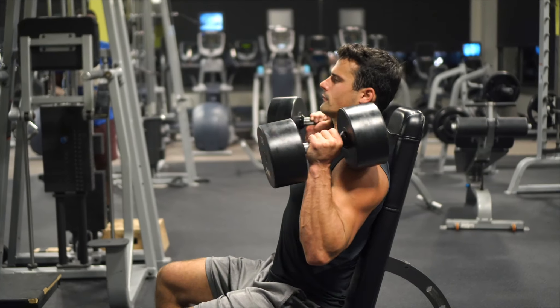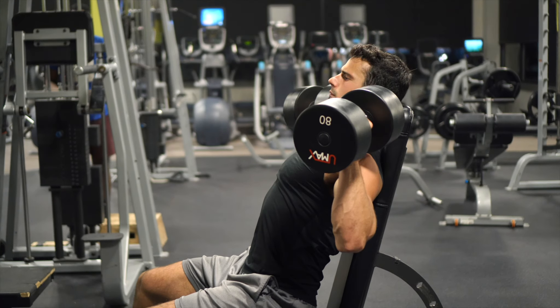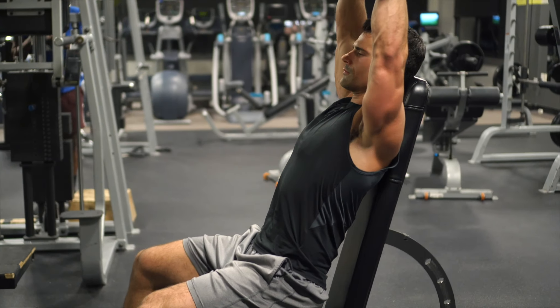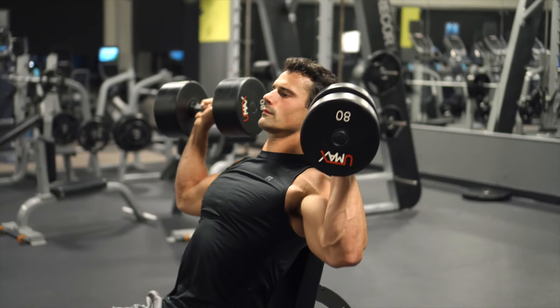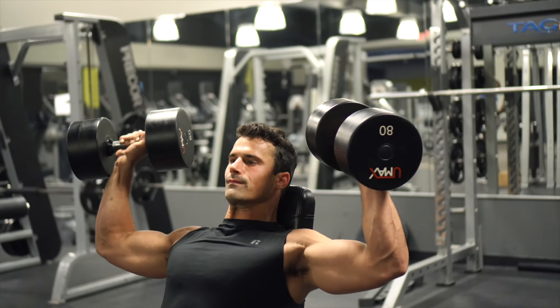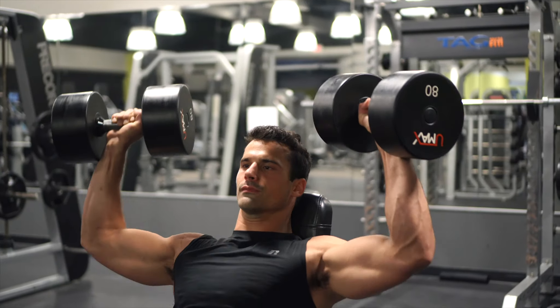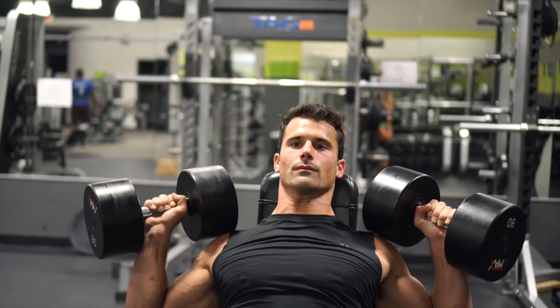You can probably do more weight than you think with these. A lot of people don't push themselves nearly as hard as they can because it just seems like a lot of weight to push overhead. So make sure you're really pushing yourself hard — if your program calls for 10 reps, try to use as much weight as you can to get those 10 reps.